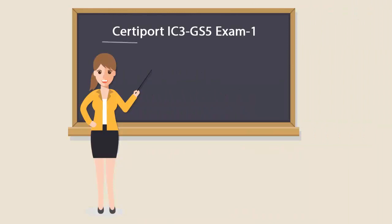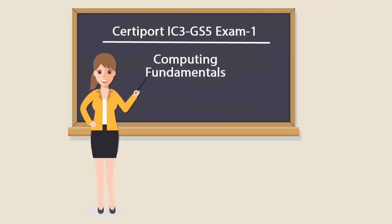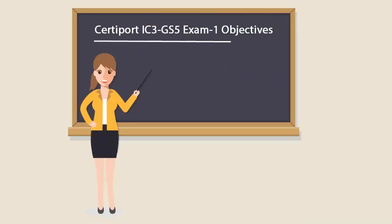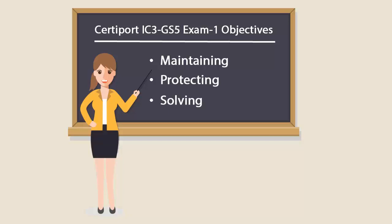To be a CertiPort IC3-GS5 Exam 1 certified professional, you'll have to pass the Computing Fundamentals exam. It examines processes for maintaining computer equipment, protecting hardware from theft or damage, and solving common hardware problems.